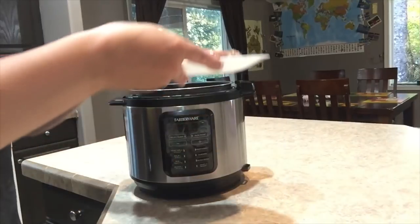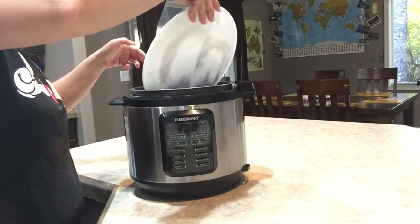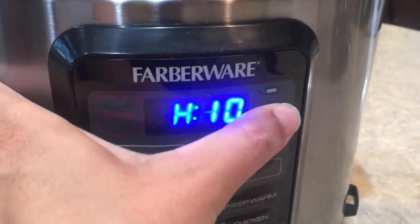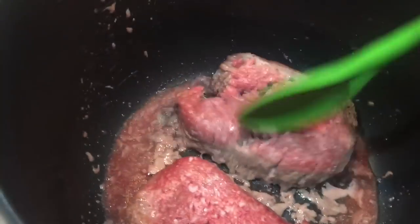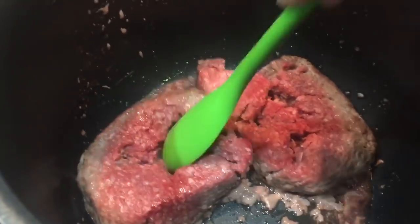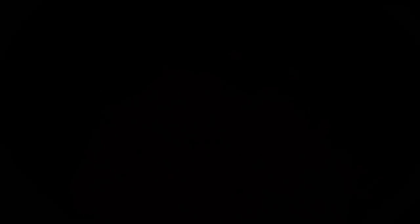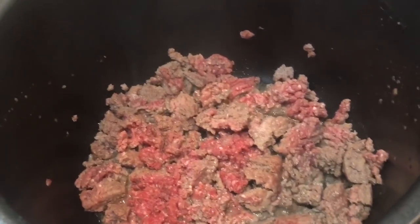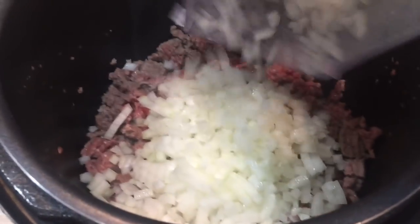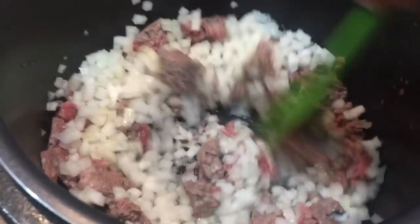Now we're going to take our ground beef and add it directly to our pot. We're going to go into our sear roast function and get that ground beef going. Now that I've got my ground beef going, I'm going to go ahead and add my diced onions. Let those onions sauté right along with the ground beef.